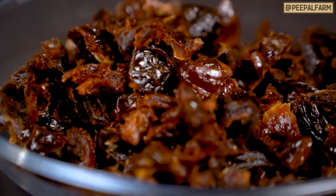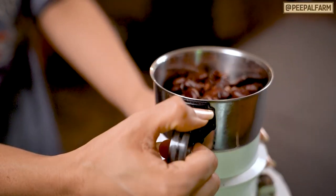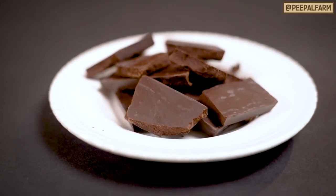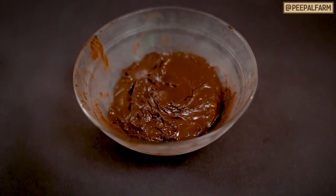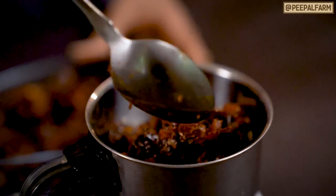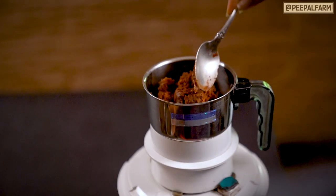Cut the cocoa beans into small pieces. The cocoa beans we have cleaned go into the blender. If you use sugar-free dark chocolate, then melt it in a double-boiler. Now, we will blend everything well so that it makes a paste consistency.